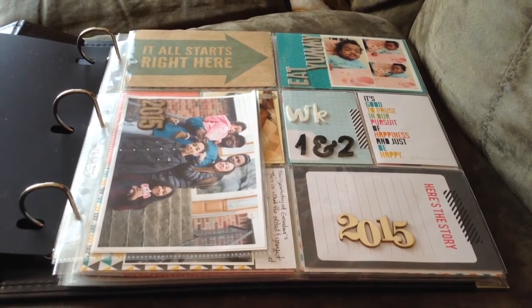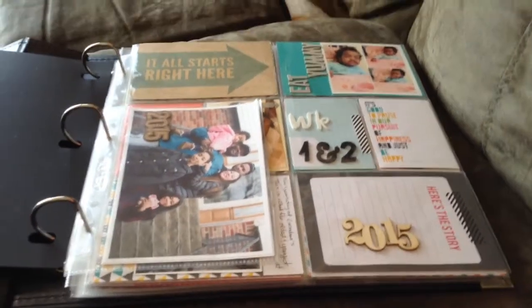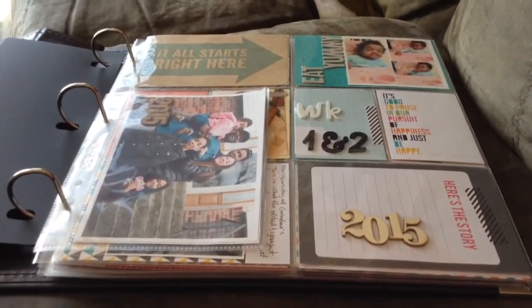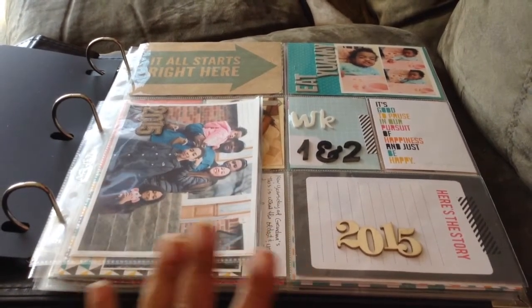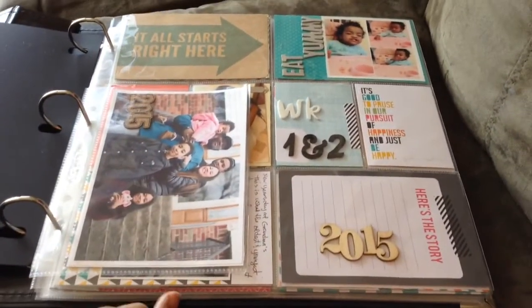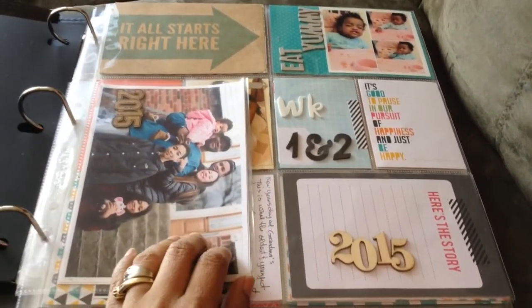I just wanted to recap and show you guys a little peek of what I've been doing with my group, where I've been sharing my Project Life album using Stampin' Up products. I don't want to share the whole album because my group members get the privilege of seeing everything in detail. So I'm just going to give you a little peek — if you're interested, just contact me or leave a message below and you can be part of the group. Let me share week one slash part two with you.